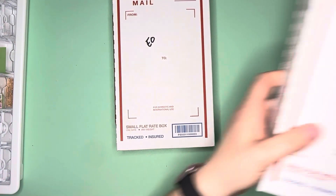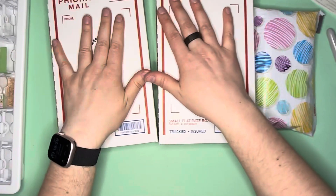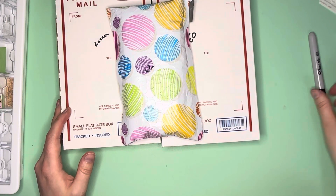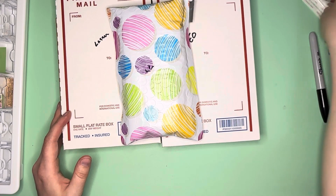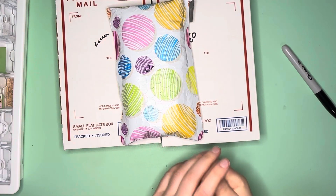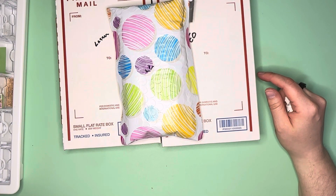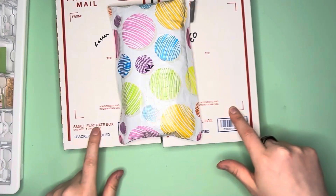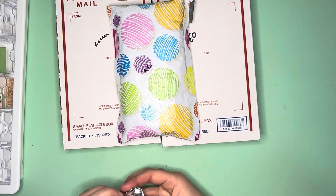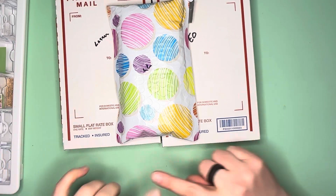I'll put the label on so I can tell by the weight that everything is there. I'm going to tape up all the edges and make sure everything's packaged, then drop them all off at the post office tomorrow. I've had mailbox pirates take stuff out of my mailbox when I put the flag up, so I never do that anymore - I always take it directly to the post office. I'll do my own labels here at home using Pirate Ship to save money, then mail these off and update you as I hear back from the respective companies.